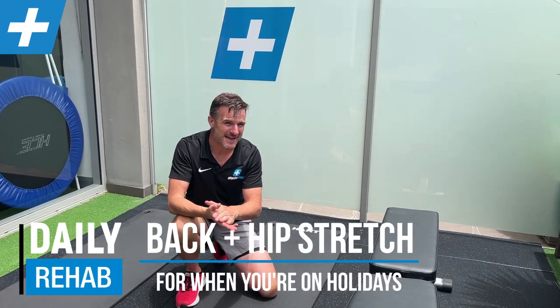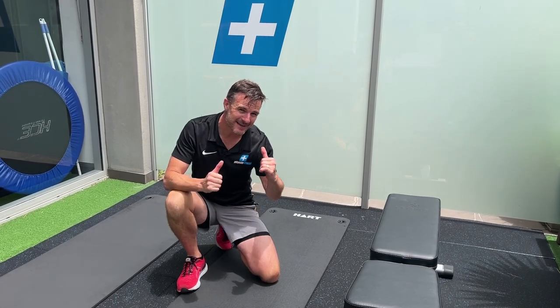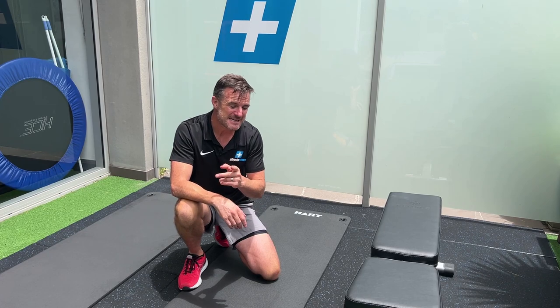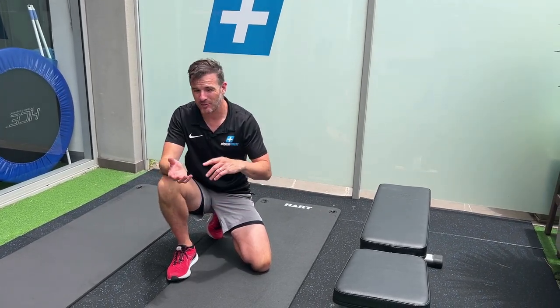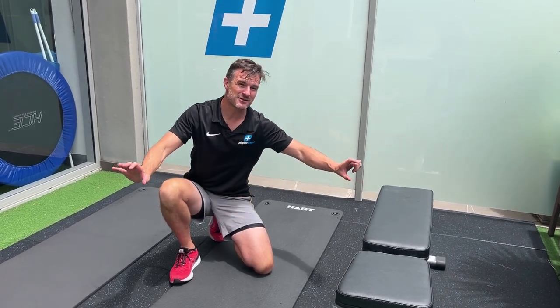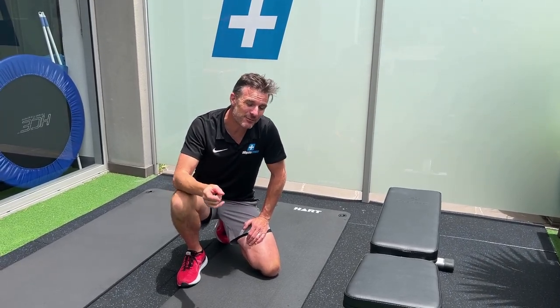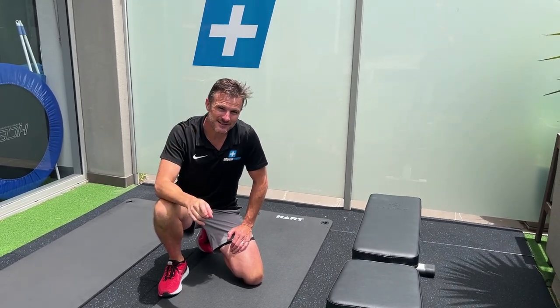I'm back from a holiday and I'm going to show you a few stretches that I did to help keep my back and my hips from getting sore, and hopefully these will work for you. When you go on holiday you tend to sleep in different beds, hotel rooms, maybe even if you're camping you're sleeping on a thin mattress which is not very supportive, and if you do it for a week it can give you a really sore back.